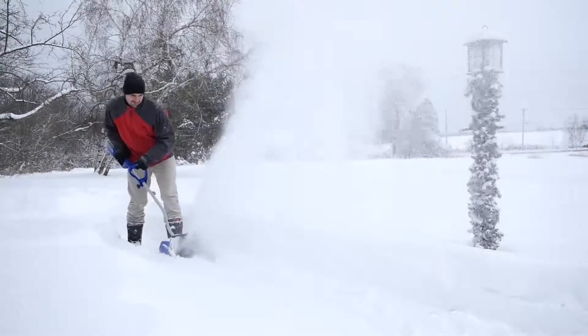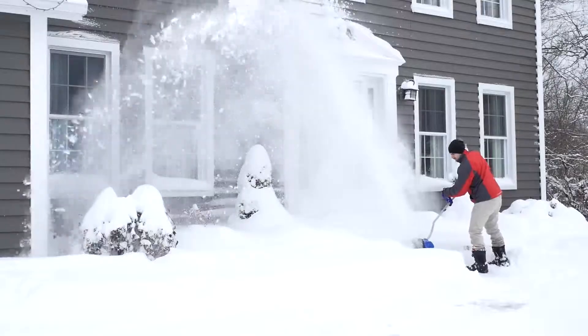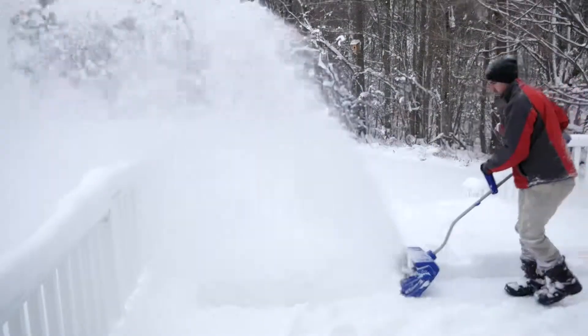Compact and lightweight, the ION shovel is ideal for quick snow pickups and tight spaces. Clear snow off your steps and sidewalks, even your decks and patios.